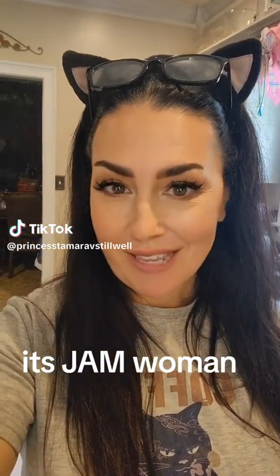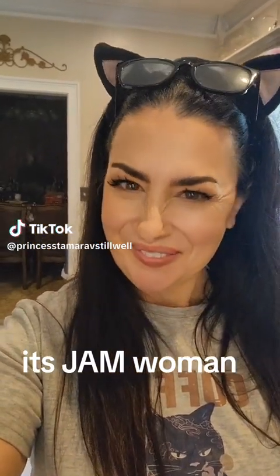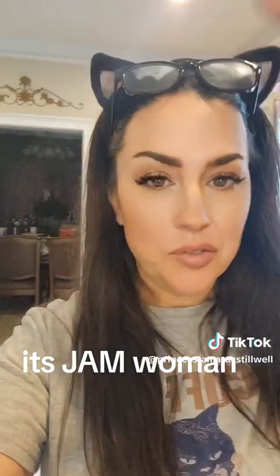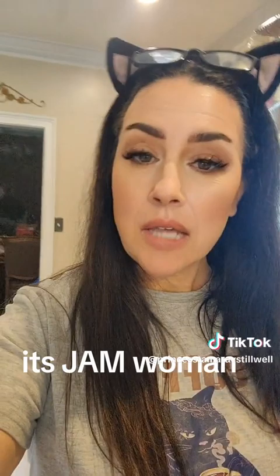Well, good morning, everyone. Don't laugh. I just got done washing my hair, hence the kitten ears. It is what it is.